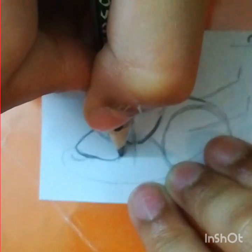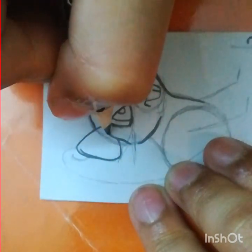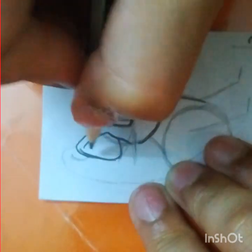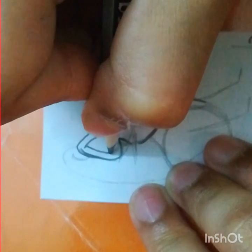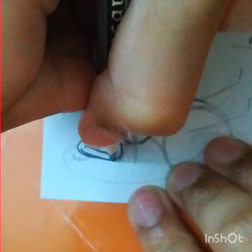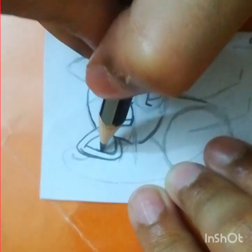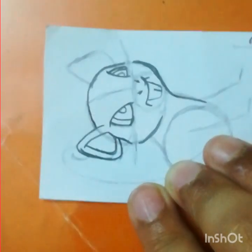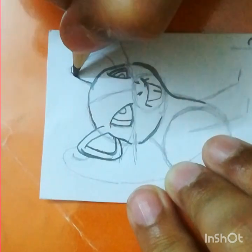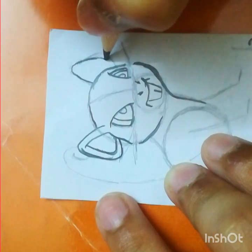So the drawing won't be dirty or pointy. I know I'm drawing a little slower but it's so you can follow my speed. Now draw another ear here — same as the first ear but on the opposite side. Here comes the curve.